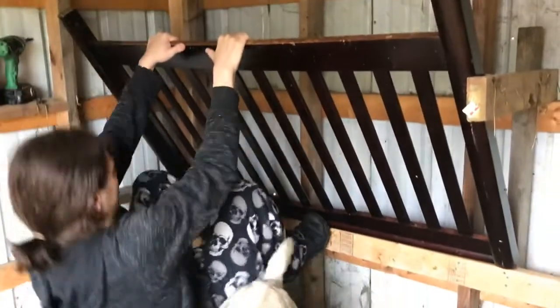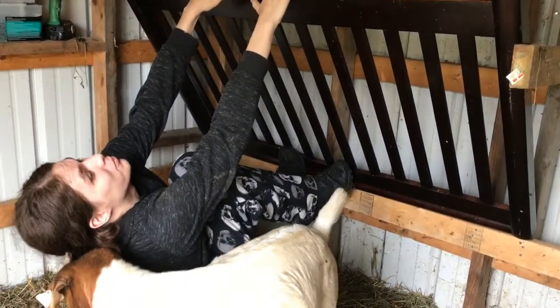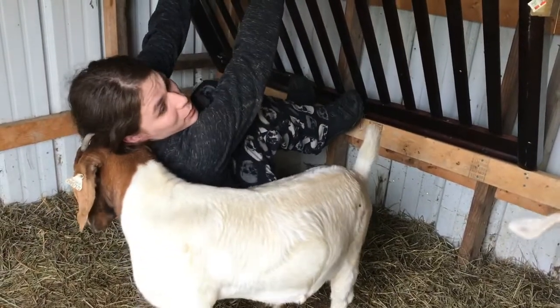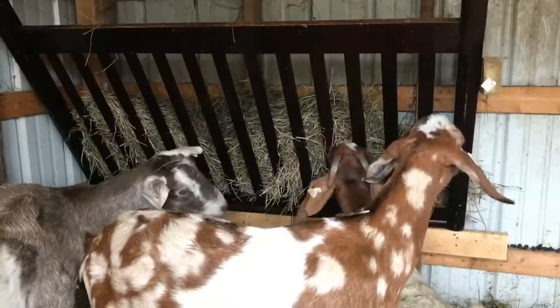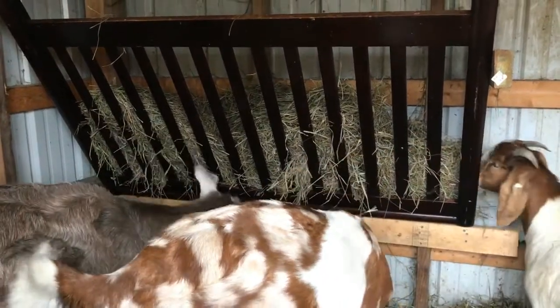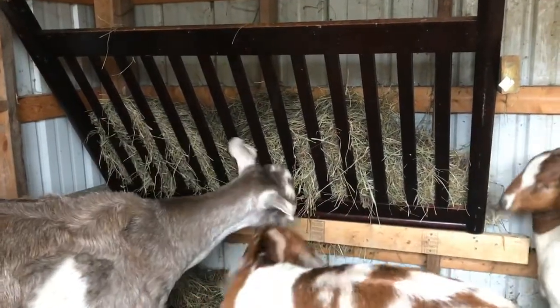Now for the goat testing — make sure that they cannot pull this off of the wall. Goat testing! I love Marshmallow. Is it goat tested approved? Marshmallow said yes. She thinks my neck itches apparently.